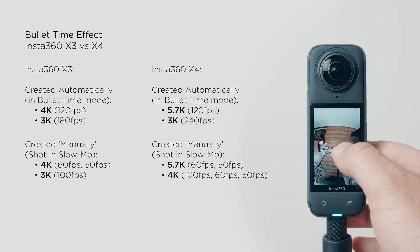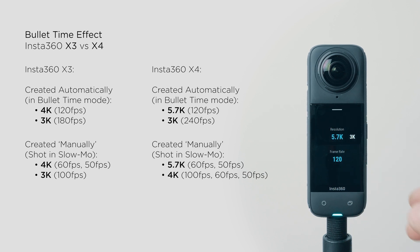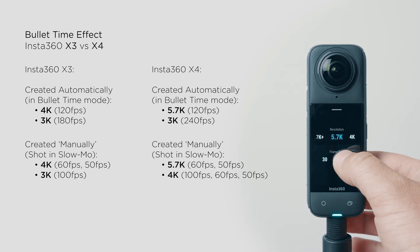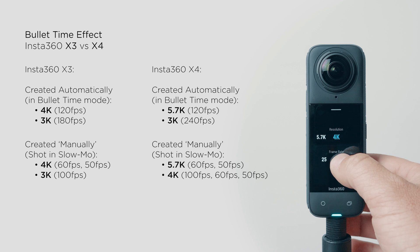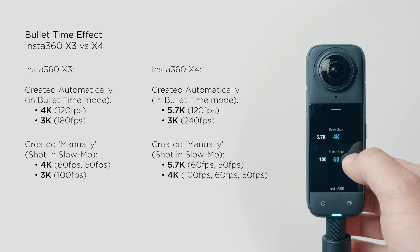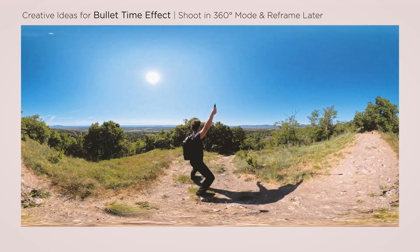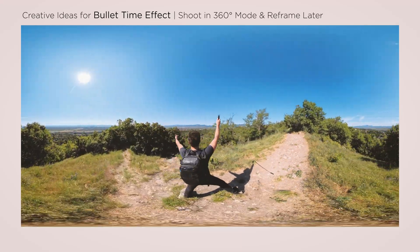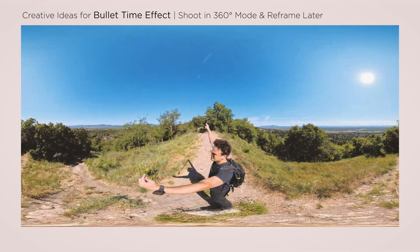In bullet time mode, 5.7K 120fps or 3K 240fps are available, while you can also shoot in 5.7K 60fps and 4K 100fps in 360 slow motion video mode. Importantly, in many cases I prefer shooting bullet time in non-bullet time mode, recording a normal 360 video at the highest frame rate possible and reframing on the computer.